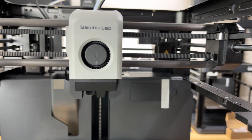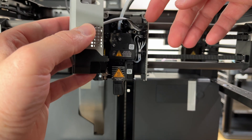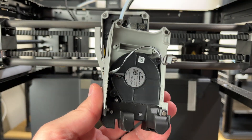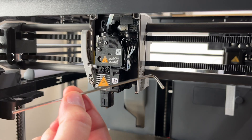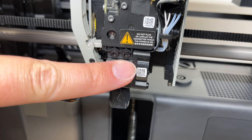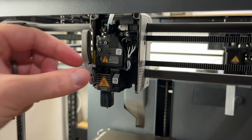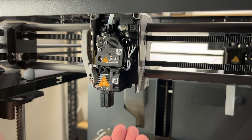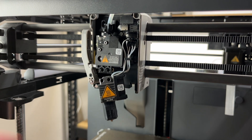First we're going to remove this front cover and fan assembly. Just pop this off — it's held in place with magnets. Then this top little piece right here, just pry that off. It comes off real easy. Next we're going to grab a two millimeter allen wrench — this should come with the printer, just check the packaging — and take out these two screws at the front. Once they're loose, just pull them right out.